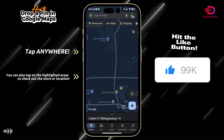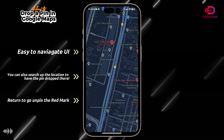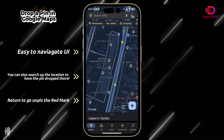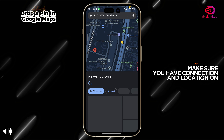You can just pinch out to zoom in or zoom out and stop on any direction or location that you want. It should have a red drop pin mark in it and it will try to give you the coordinates of it in the Google Maps selection.